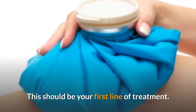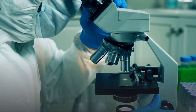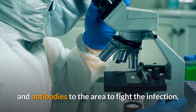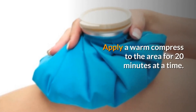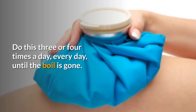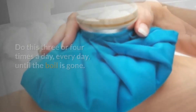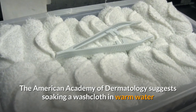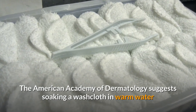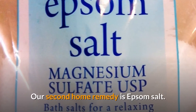Home remedy 1: Apply hot compress. This should be your first line of treatment. Heat helps to increase the circulation, bringing more white blood cells and antibodies to the area to fight the infection. Apply a warm compress to the area for 20 minutes at a time, three or four times a day, every day until the boil is gone. The American Academy of Dermatology suggests soaking a washcloth in warm water and applying it to the area.